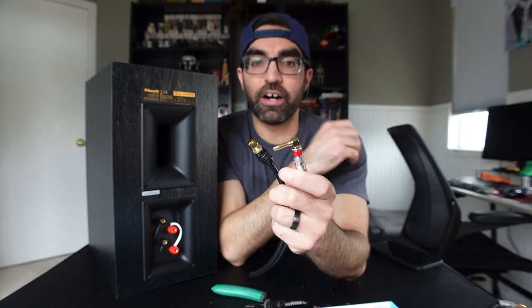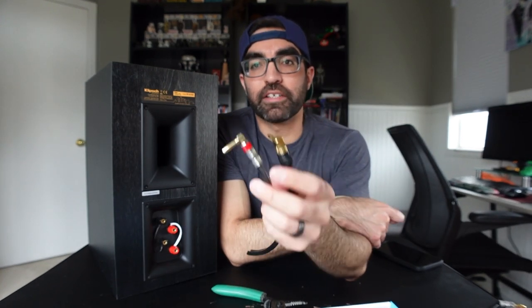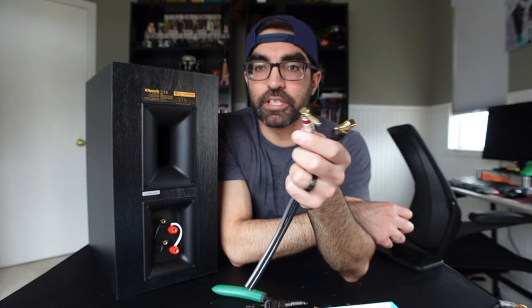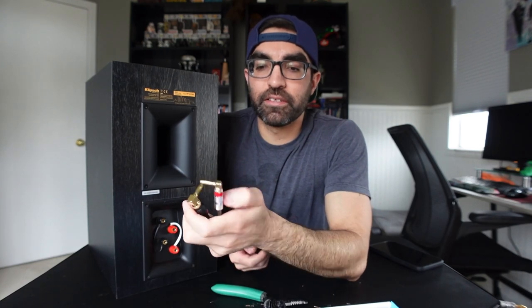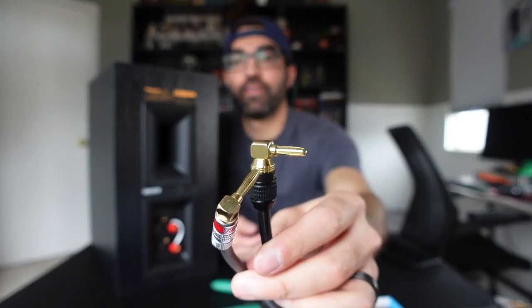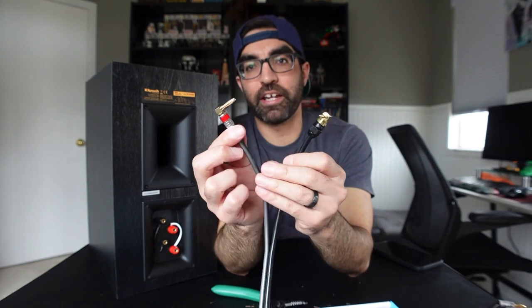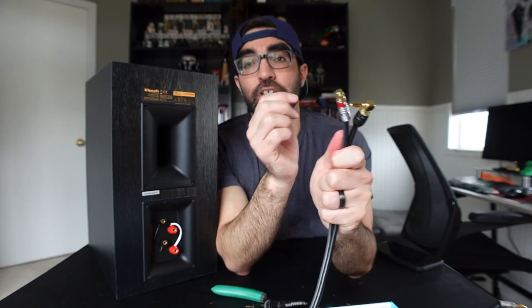These are pretty cost effective — under 20 bucks for a pack. If you're doing a full system you might need a couple of packs, but really not that bad. Pick up some nice 14, 12, or 16 gauge speaker wire — whatever you need — and you're going to have a great setup. Again, sewelldirect.com. These are the Silverback right angle banana plugs and these are the Deadbolt right angle banana plugs. Be sure to check them out, and see you guys in the next video — thanks for watching!